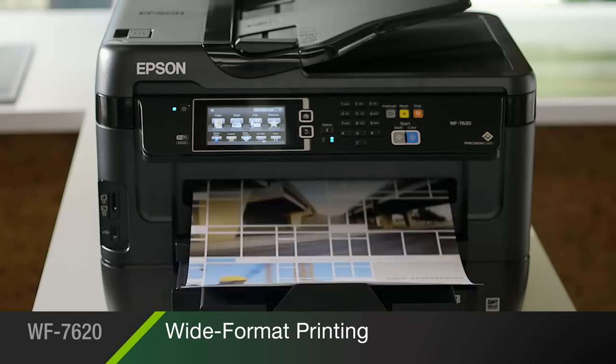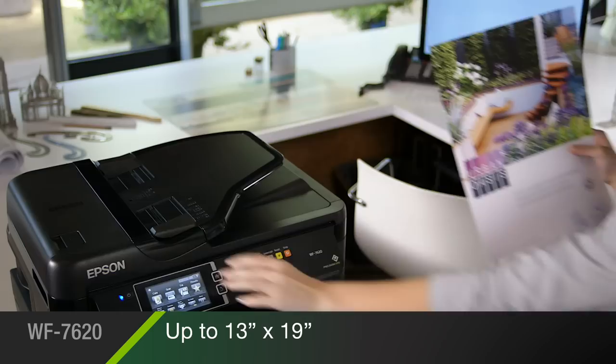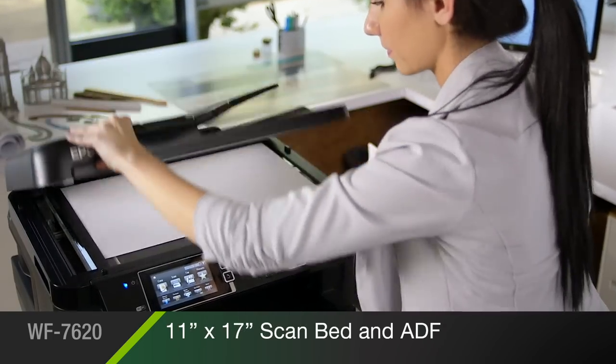The wide-format 7620 delivers professional-quality prints up to 13 by 19 inches, and scans and copies as large as 11 by 17 inches.